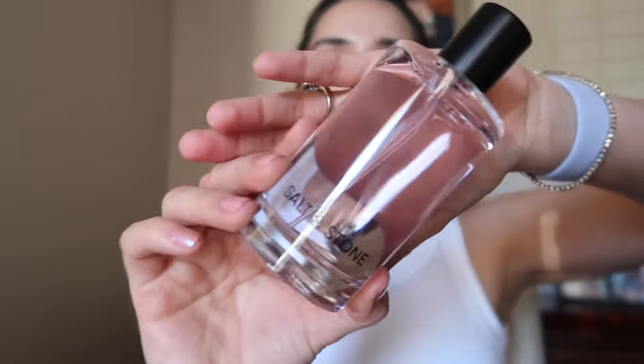The next item from Salt & Stone was their body mist. I picked up the scent Black Rose and Oud. It comes in a glass bottle — top notes are black rose and lily of the valley, the heart note is oud and mahogany, and the base note is vetiver, santal, and amber. It has a pinky lavender juice. I could smell it through the nozzle before even spraying — it smells amazing, like a seductive rose with amber. It's a body mist so I don't expect a ton of longevity, but I really love the scent.